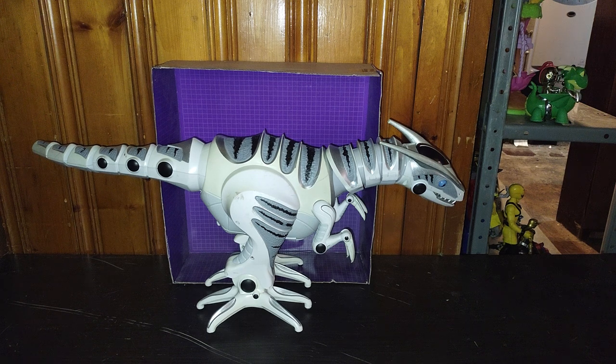Hey, what's up YouTube land? It's your boy Eddie Hill, the White Oak, Pennsylvanian toy collector, and it's time for another Eddie Hill review. It's review time, people, and today we'll be reviewing the T-Rex Radio Shack Roboraptor figure from 2004.